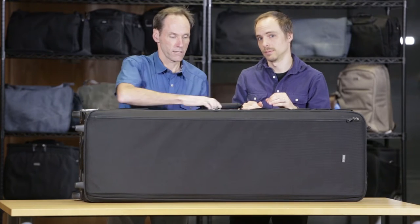This is the Production Manager 50. This is a big bag — this thing's huge. This is not your mother's camera bag. It's a monster.